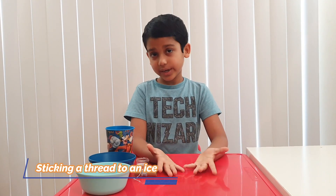Hi guys, my name is Arnav and I'm 8 years old. Today I'm going to show you how to do the experiment of attaching a string to an ice.